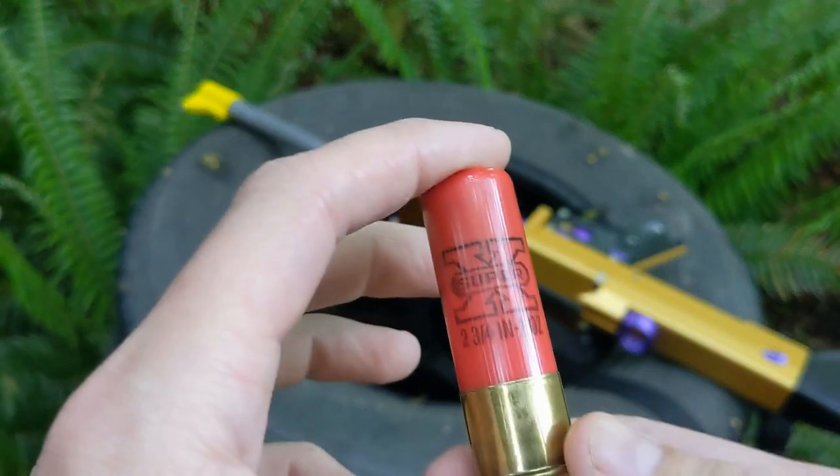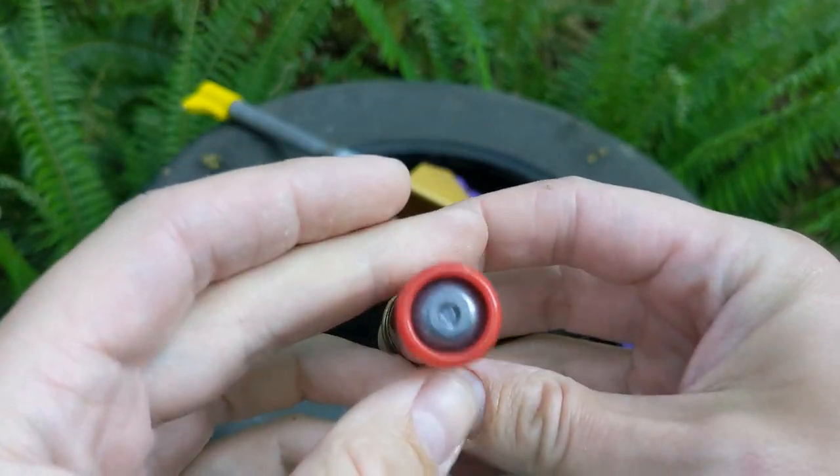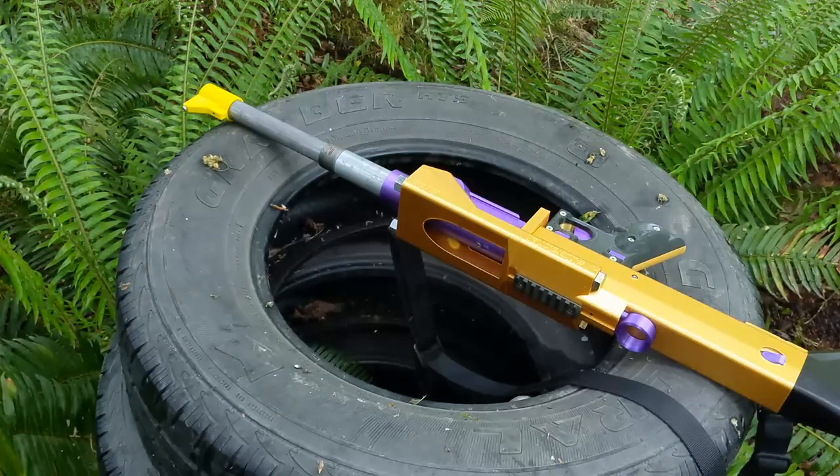This will be a test with a Winchester Super X slug, two and three quarter inch one ounce slug. I'm going to get my ear pro on, load that up, and shoot into my test rig.